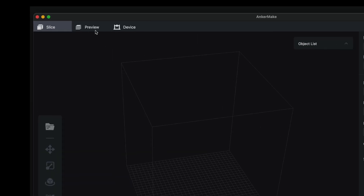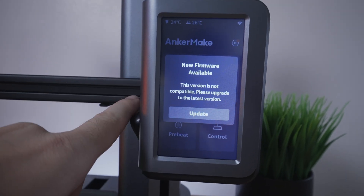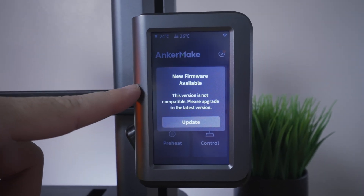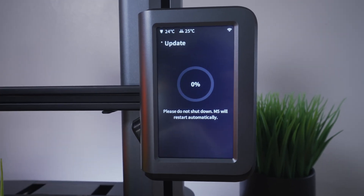Over here where it says slice, preview, and device — if I click on device, it shows how to install the printer. It looks like you do have to use your phone, which I have the printer connected to right now, but it's not pulling it up. Going to the machine, you can see it's asking for a firmware update, so maybe that's why it's not connecting.